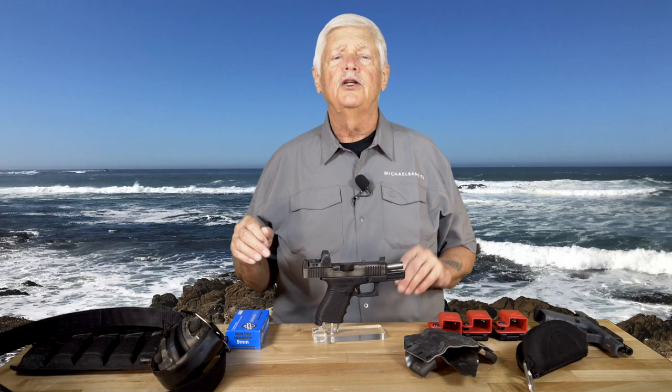Recently SIG Sauer decided to do something I think exceptional — essentially sell their fire control unit, that's the gun part of the gun, for the SIG P320 separately. As the burger commercial used to say, you can have it your way. What they also did was reach out to all those suppliers and companies that make parts for the 320 and say, work with us and we'll have what amounts to a SIG P320 Superstore. In the second half of the show I have an interview with my very good friend Tom Taylor, who I've been friends with for a lot of years at SIG, to talk about their rationale for that project.